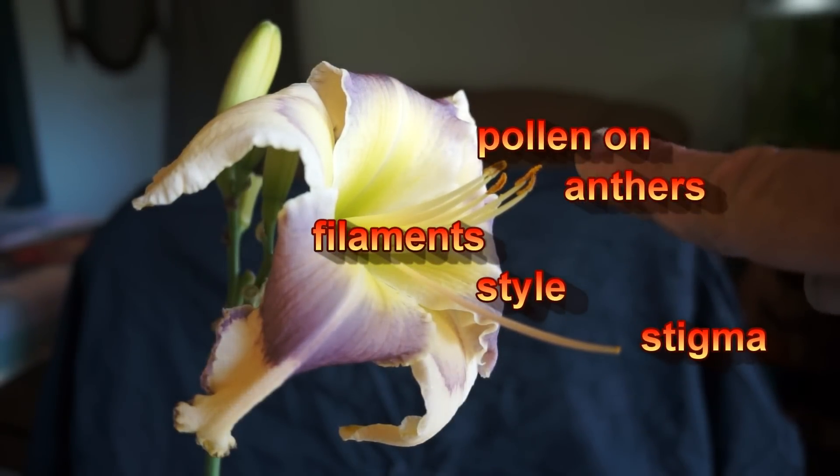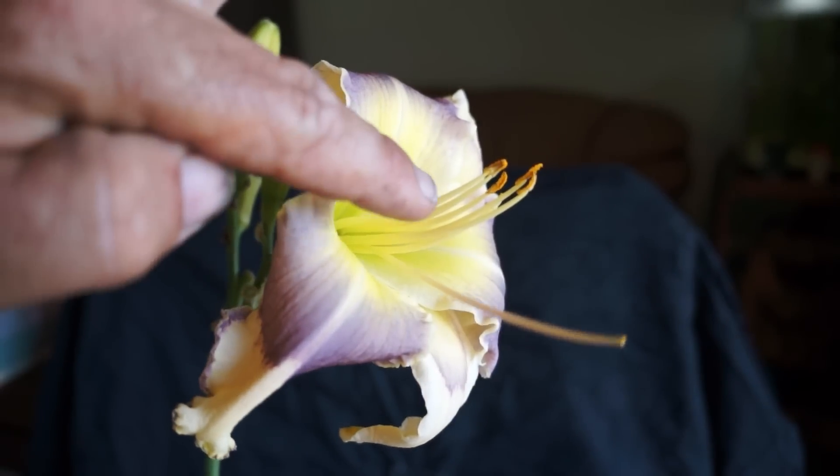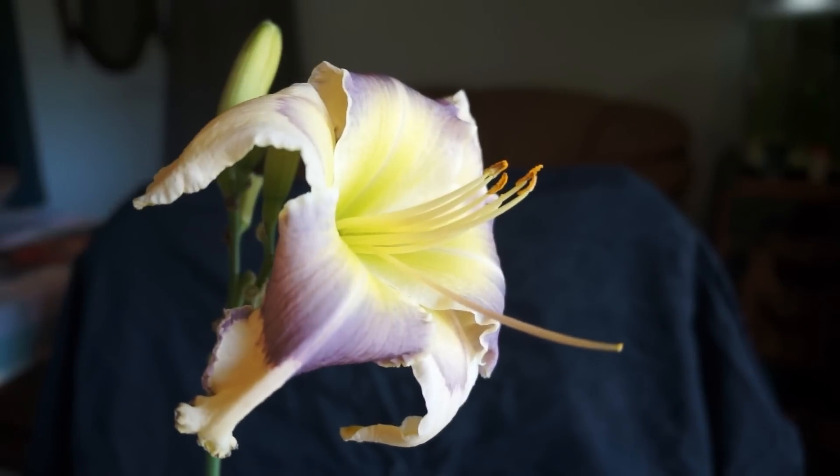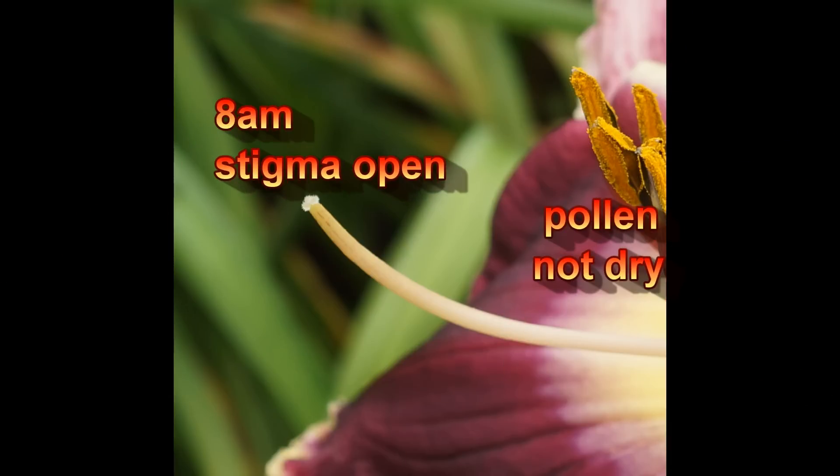So that's the pollen — the anthers — and they're on filaments. This is the style.